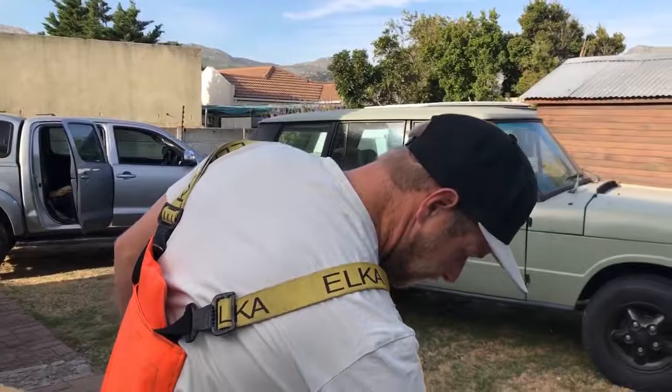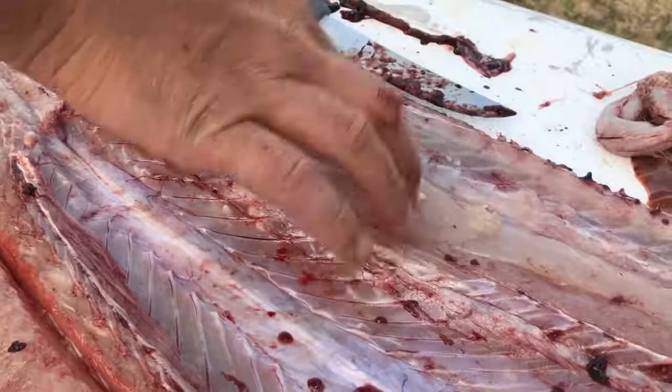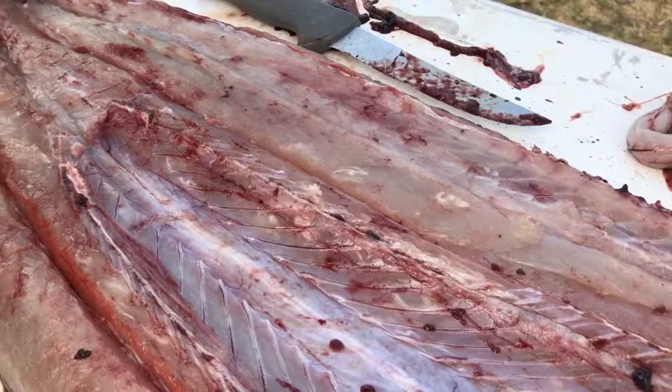Just another note — you see this over here? A lot of guys refer to this as a worm. There are many different stories about it. Some say it's a fatty tissue, some say it is a worm of sorts. This is not going to do anything to you. It might not look that nice, but once you've cooked this fish there's absolutely nothing wrong with it — it's perfectly edible.